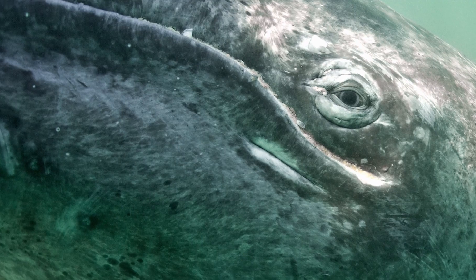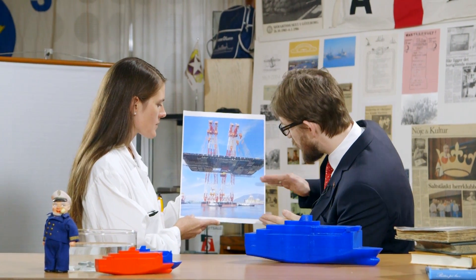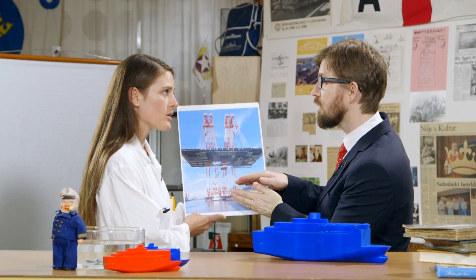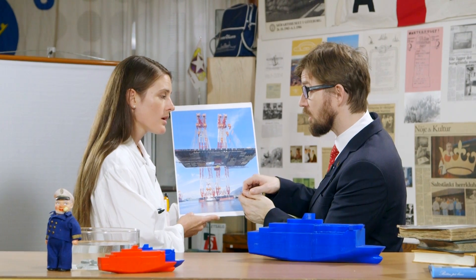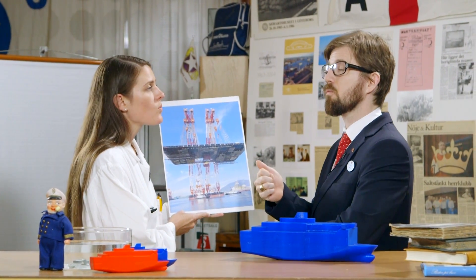That is 50 blue whales. Wow, so we just drive our ships in under... Well, actually our ferries weigh around 20,000 tons. 20? Thousand tons. But that would make it... 125 blue whales.